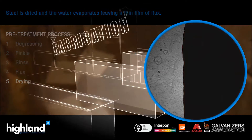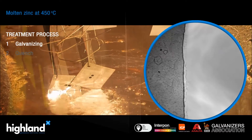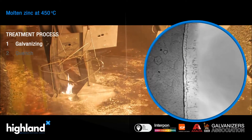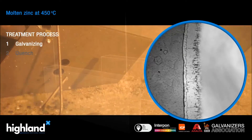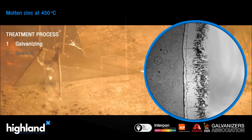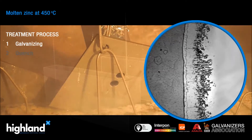The steel is lowered slowly into the kettle of molten zinc which is heated to 450 degrees Celsius. The resulting metallurgical reaction creates an alloy on the surface forming a corrosion protection layer on the steel. The small explosions are created by very small amounts of moisture rapidly evaporating.